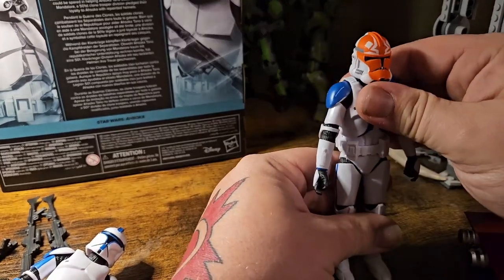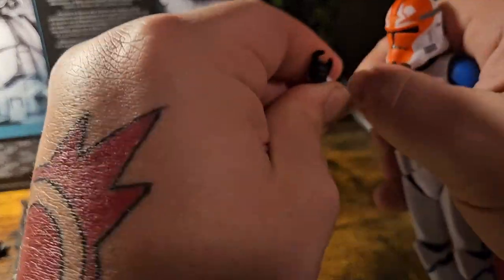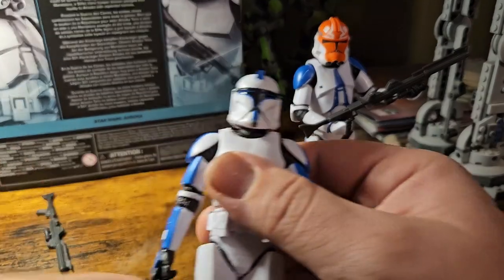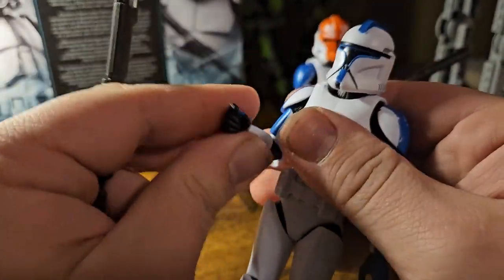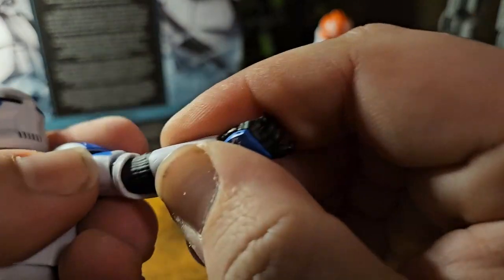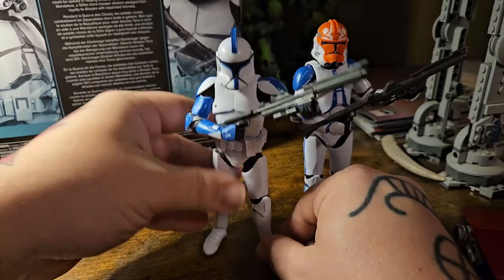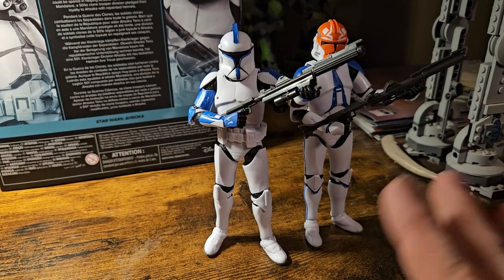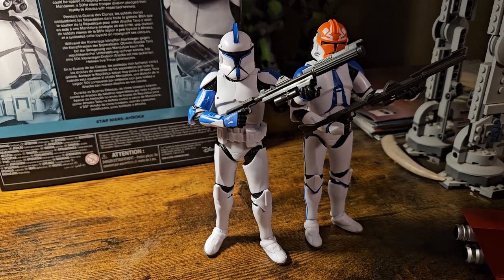Let's get these guys stood up. Bodies are pretty good at that — they'll take orders pretty well. A little stiff, nothing crazy though. There's one up relatively well and easy. And now the lieutenant — see how squeaky his arm is, just as squeaky but still more solid. Both of these guys want to stand up just as easily as a lot of their clone brethren, and I'm super happy with that. These are already looking really great with those big blasters in hand.